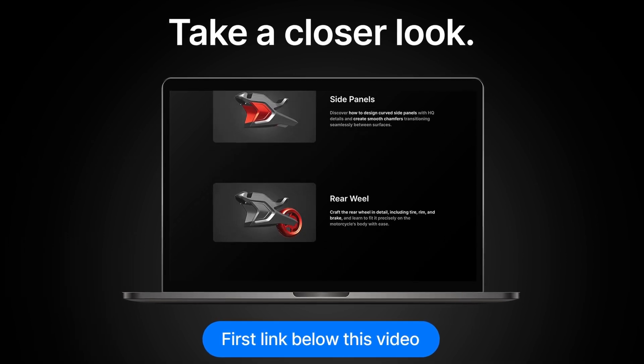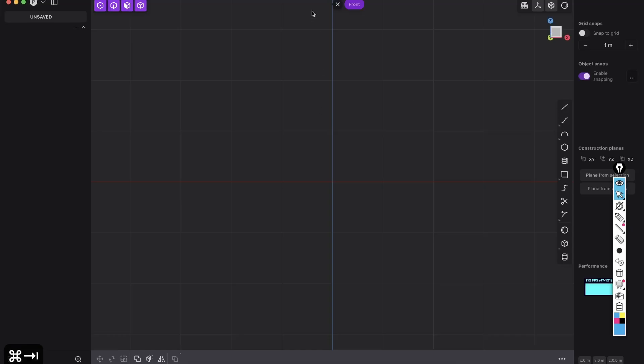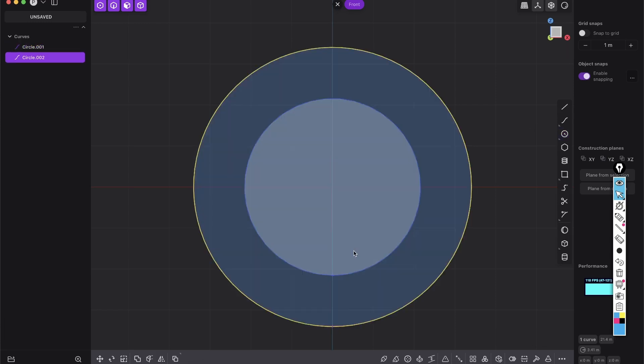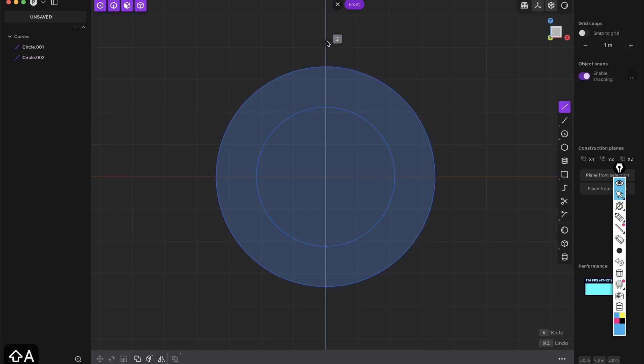Let's jump into the tutorial. The reference image link is in the description. We will go to the front view. First, we will create a center circle and another one which is a little bit bigger. We will just work with one half, so we will create a new line in the middle.